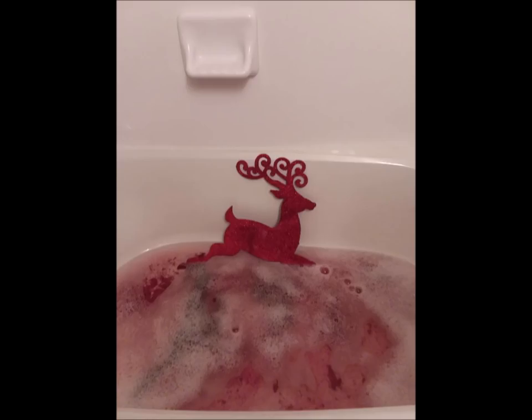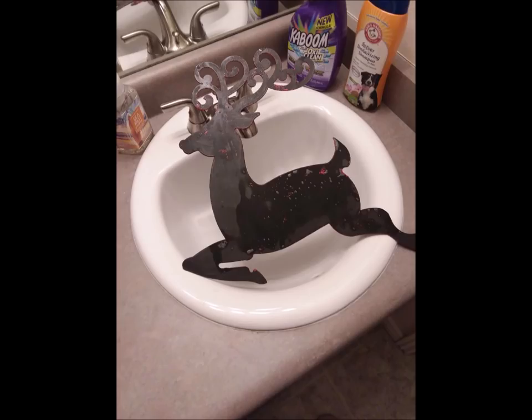The first thing I started off with was these plastic reindeer that were encrusted in glitter that I got from the Dollar Tree. I took them up to the bathtub because I didn't have anywhere big enough to soak them, and they're made of plastic so soaking them is okay. I soaked them for about a half an hour and used a sponge and a scraper to get them clean.